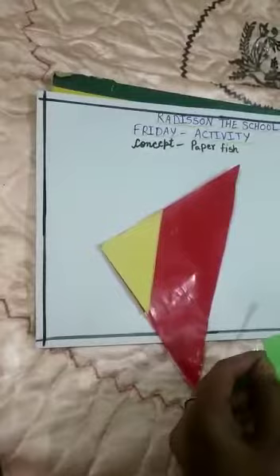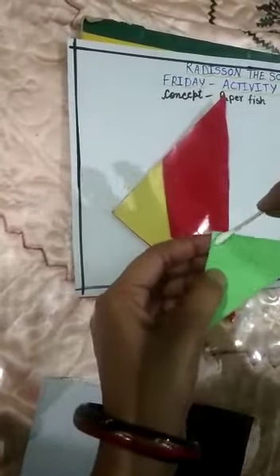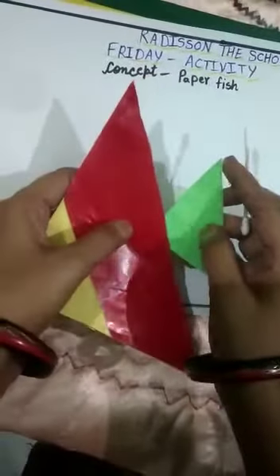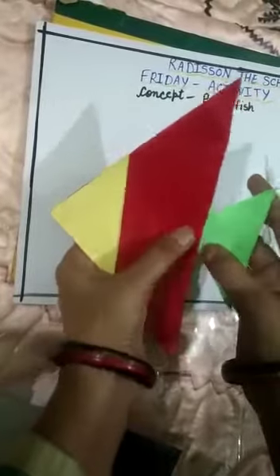Back side, like this. Now we will put this green paper on the other side and paste it in the back side, in the center, like this. This is pasted.